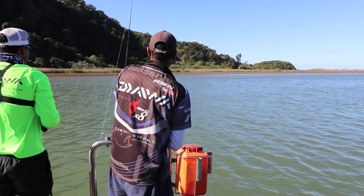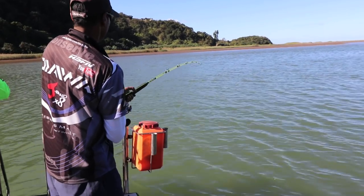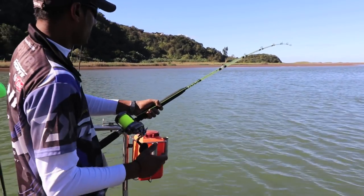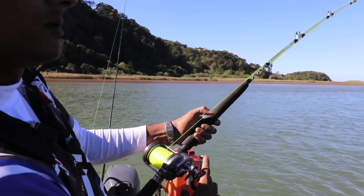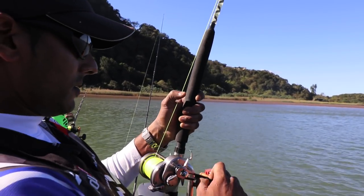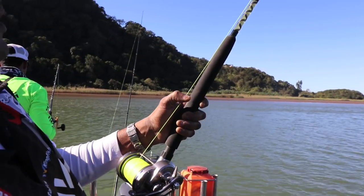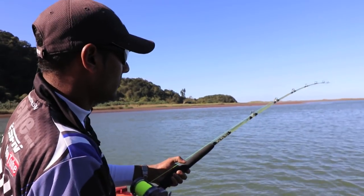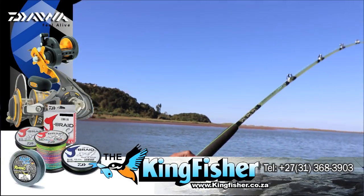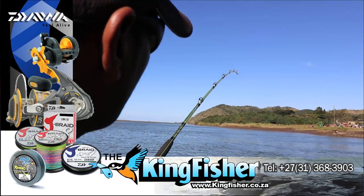Let's go — it's on! Hooked him. We'll get an ID just now. We're just going to take it easy. Nice fish — it's moving lekker. Have a look there.